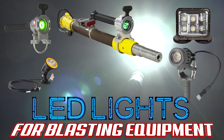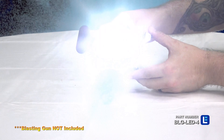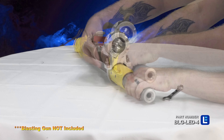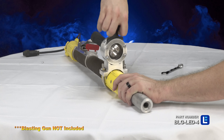LEDs are perfect lighting solutions for blasting projects because the lights are compact. They also generate intense illumination with very low heat, so you can adjust the light or handle it very easily. Larson Electronics offers a comprehensive selection of LED blasting lights for equipment and projects.